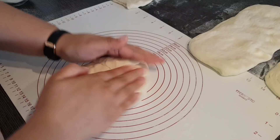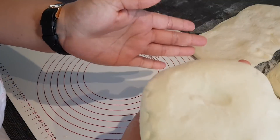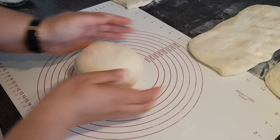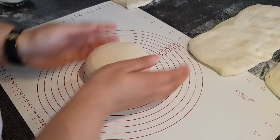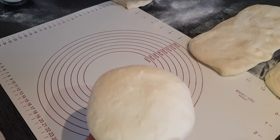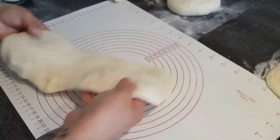So sieht das circa auf der unteren Seite aus, auf der oberen Seite so. Dann formen wir das noch ein bisschen rund, und der erste wäre schon fertig. Den geben wir jetzt einfach auf eine bemehlte Fläche. Dann machen wir das gleich mit den anderen auch.